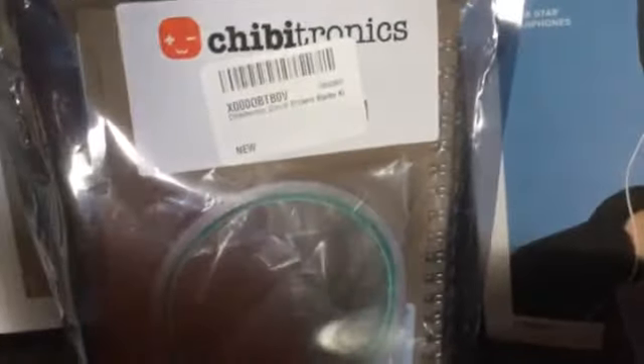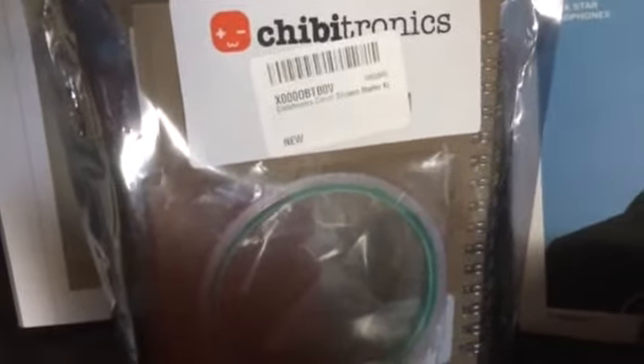This is a book on squishy circuits, and then some more circuitry stuff. This is a circuitry sticker starter kit, and I also have a squishy circuits kit coming as well.